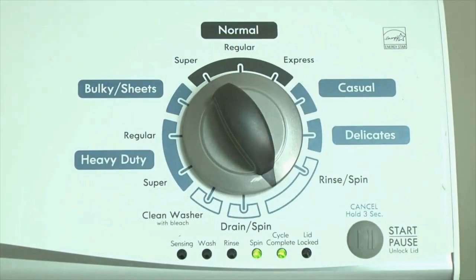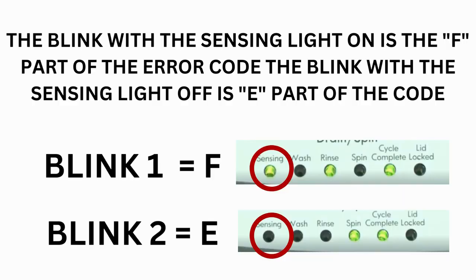Just the sensing light flashes if no error code was recorded. If this is happening but there is still an issue, you will need to watch our other video. The control displays up to 4 error codes. Step 3: Read the error codes. Error codes for VMW washers have two parts — the first is the letter F followed by a number, and the second is the letter E followed by a number as well.